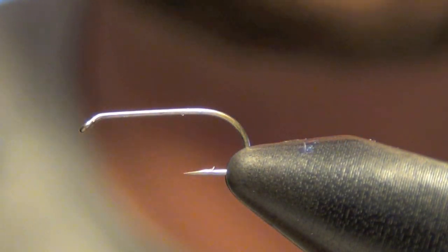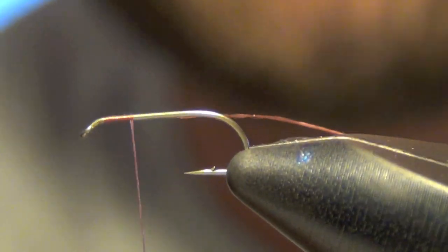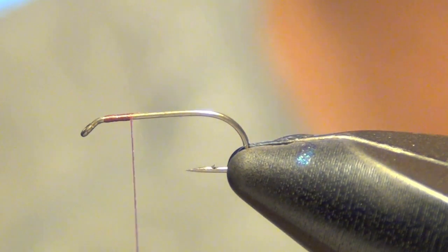Here we're going to be tying the peacock body caddis. It's a very simple and quick caddis to tie. First thing we're going to do is start our thread.